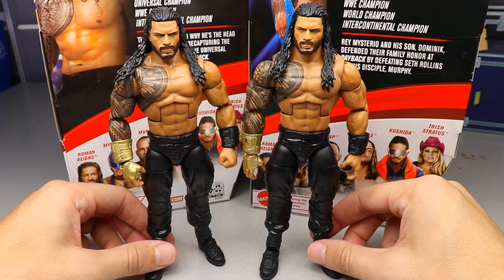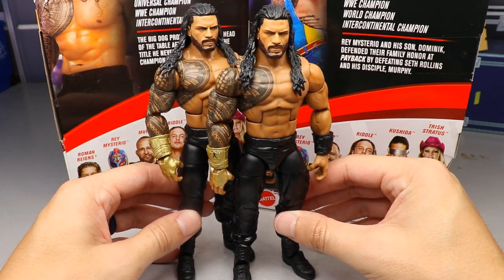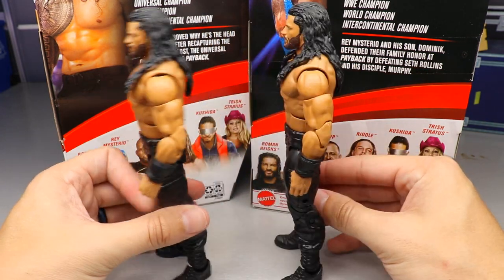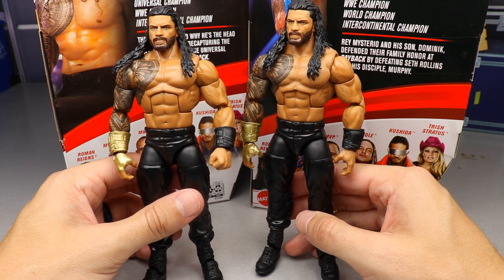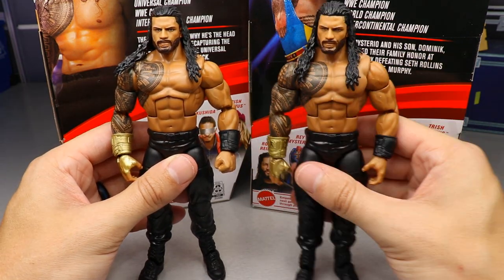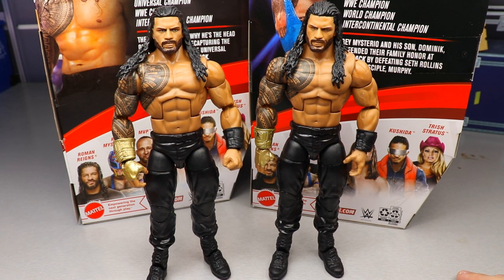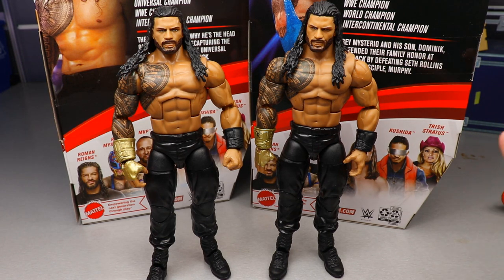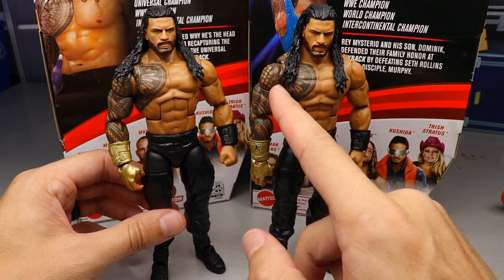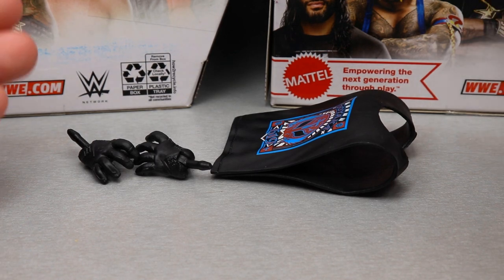For Roman Reigns figure comparisons, we're comparing Elite 88 to the Top Picks. They are identical - head sculpt, torso, arms, gauntlets, all the same. I think the paint apps might actually be slightly better on the Top Picks; the Elite 88 has some blotchiness on the ribs and forehead. Same figure exactly - these things are going to fly off shelves. Both have a slight shoulder gap by the tattoo, but that's it for Roman Reigns comparisons.